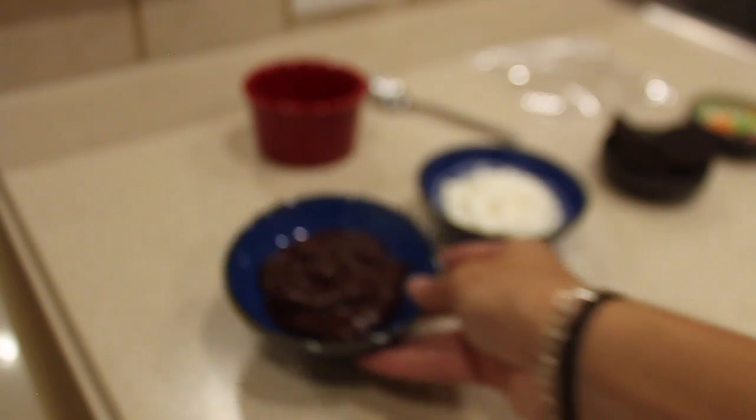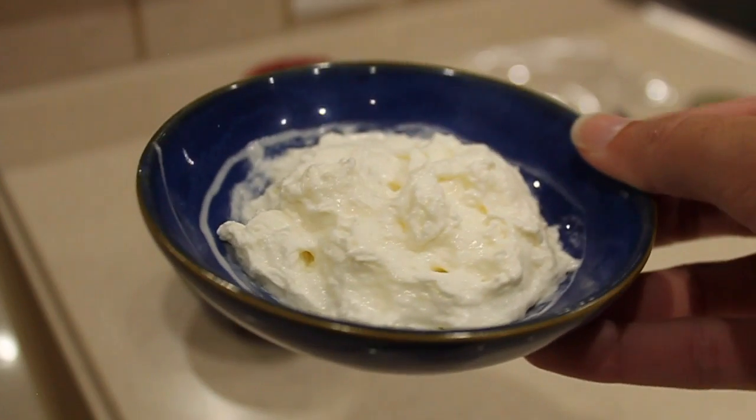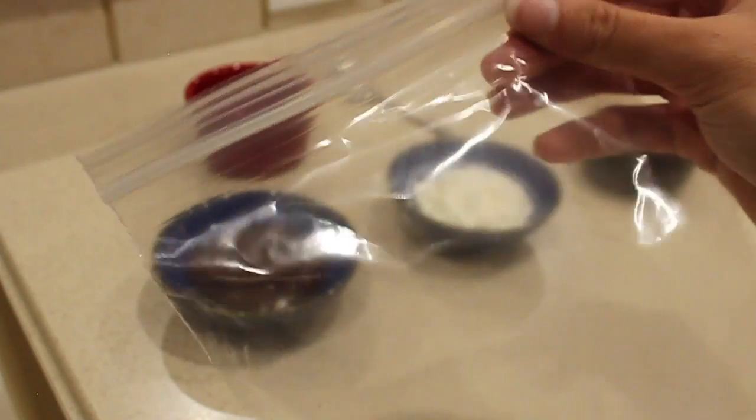For this week's ingredients and supplies we are going to be using chocolate pudding, whipped cream, Oreo sandwich cookies, gummy worms, a ramekin or any other cup that you can hold your dirt cake in, a spoon, and a plastic bag.